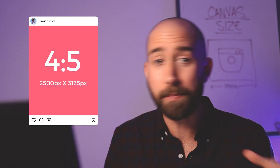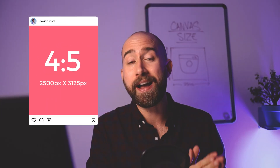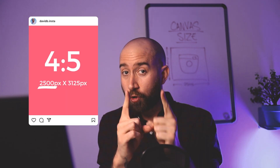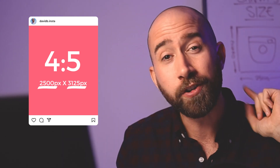The second format Instagram gives us is a portrait or landscape format, depending on which side you orient it. This format follows the ratio 4 by 5. In a nutshell, if you start with the minimum of 2,500 pixels on the shorter side, the other side would be 3,125 pixels. This ratio gives you enough pixels to create beautiful details, and you'll also be able to share your art in portrait or landscape format on Instagram.